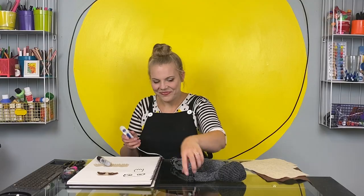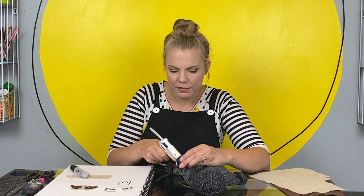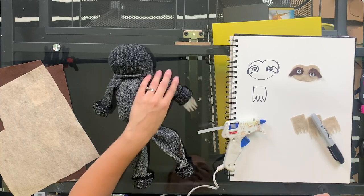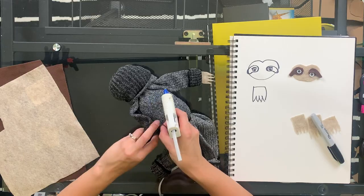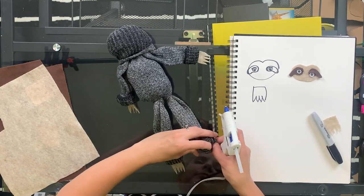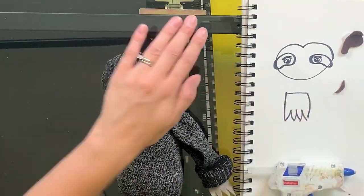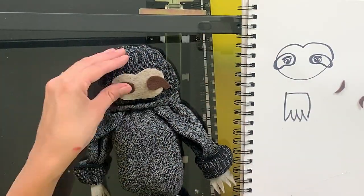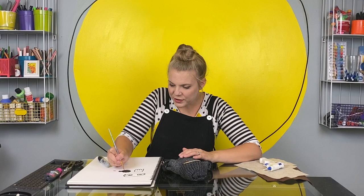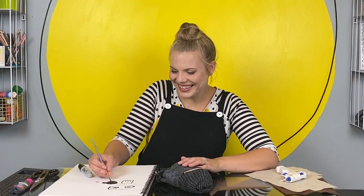Got my hot glue all warmed up. You'll see that when we rolled these, it left a little pocket — that's where I'm going to put in my felt claws. Put a little hot glue in, then just tuck your felt claw right in. Perfect. Repeat on all paws. Time for his face. Now I'm going to use fabric paint to paint the nose and a little slothy smile.